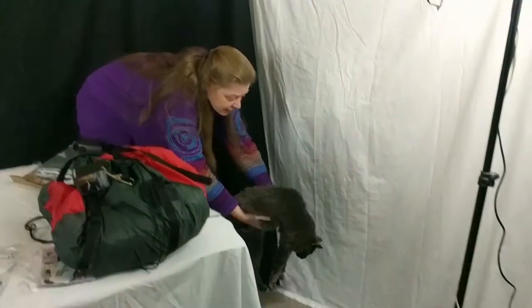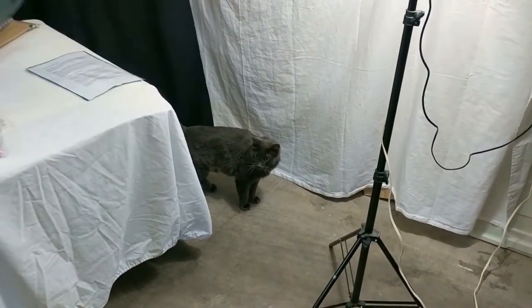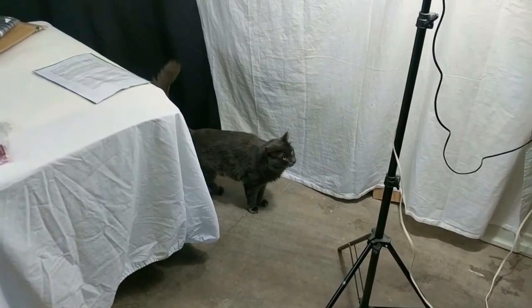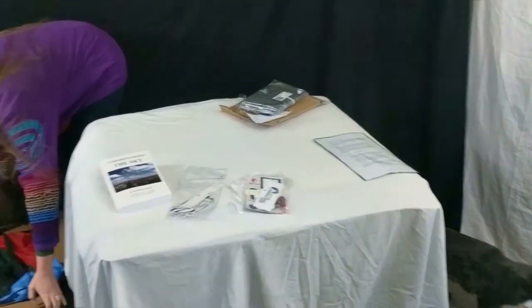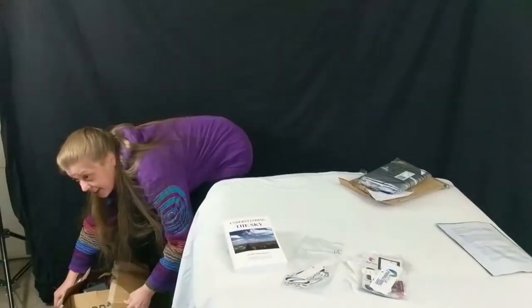Life is unfair. I'm just going to put this in the box so she doesn't have the ability to get at it, because cats have claws and claws do terrible things to wings.